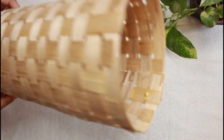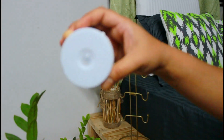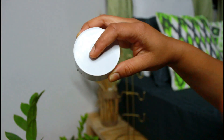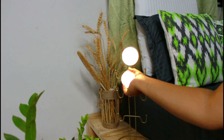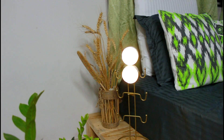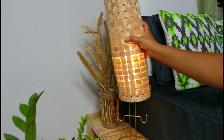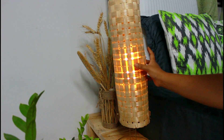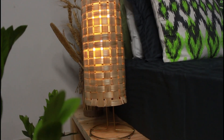The next step is very simple. This LED bulb is chargeable and magnetic as well, so you can stick it in place and it is reusable — you don't need to change batteries every time. Now you just slide the bamboo mat roll down over it, and ta-da! Our bedside lamp or floor lamp is ready. This is a very beautiful and unique idea.